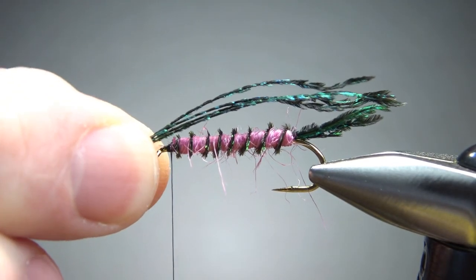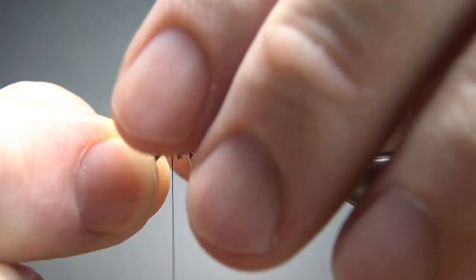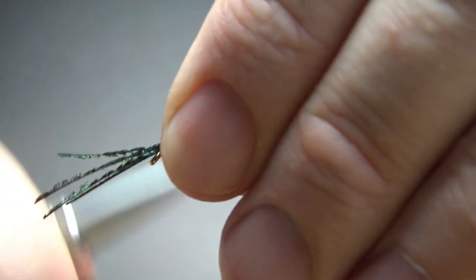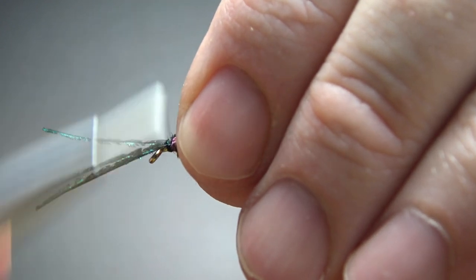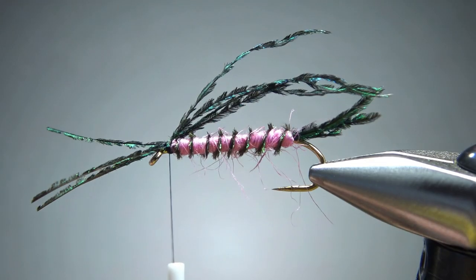Next is the wing — it's just three or four strands of more peacock sword fibers caught right on top. Again, these might go all askew on you too, but don't worry about it. I think that looks pretty cool that way.